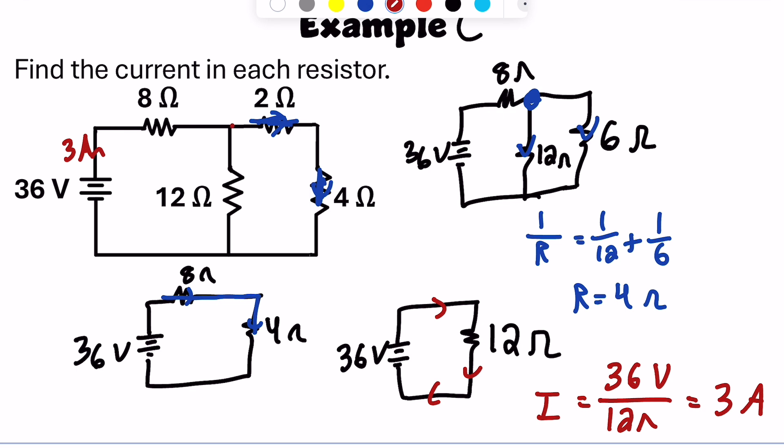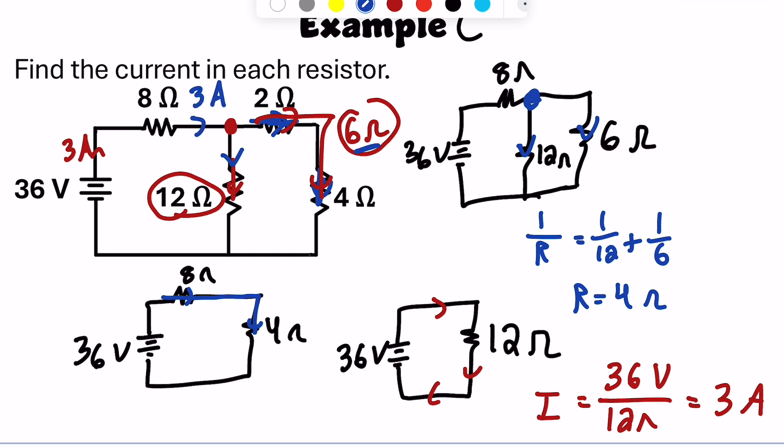One last note: there's a junction point where the current splits, and more current goes down the path with less resistance. Current can go through the 12-ohm resistor or through the right branch with a 2-ohm and 4-ohm resistor — a total resistance of 6 ohms. The ratio of current is 2 to 1, but the 6-ohm branch is smaller so it gets twice the current. With 3 amps total going into the node, the 12-ohm resistor gets 1 amp, and the 6-ohm branch gets 2 amps — because less resistance means more current.